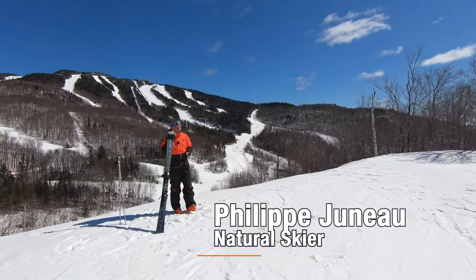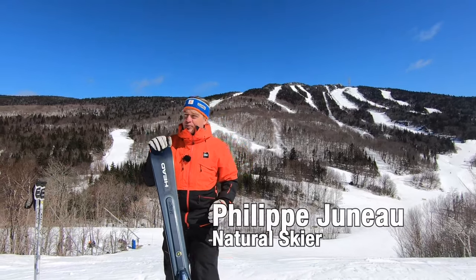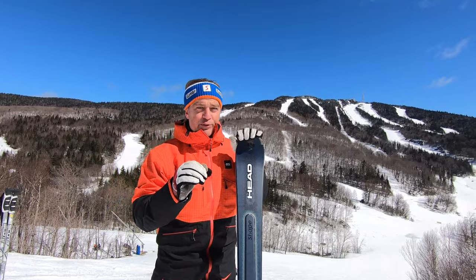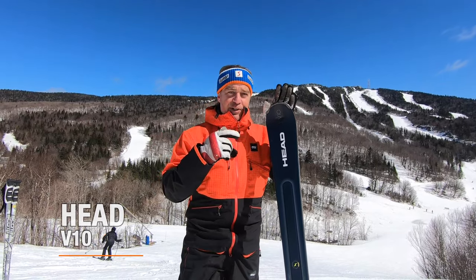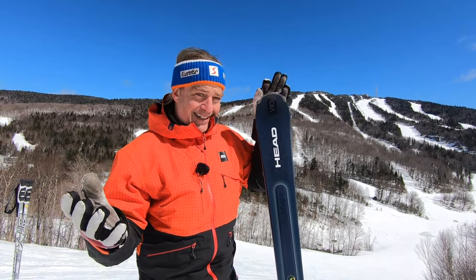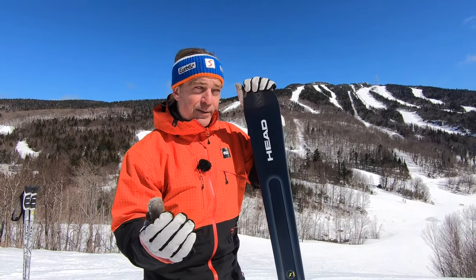Now we're gonna give you a little secret and an annual test drive of natural skiers, for a ski that is probably fulfilling the needs of most skiers on the slope. I'm talking about the Ed Viten because it can do everything well — going on the grooms, going in the glades, going in the moguls.